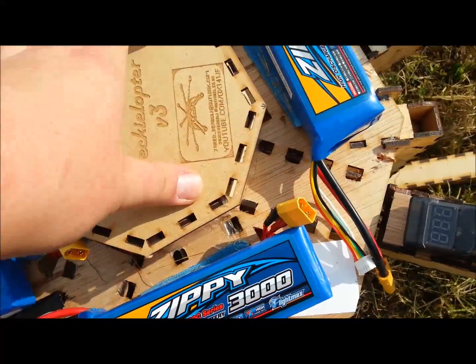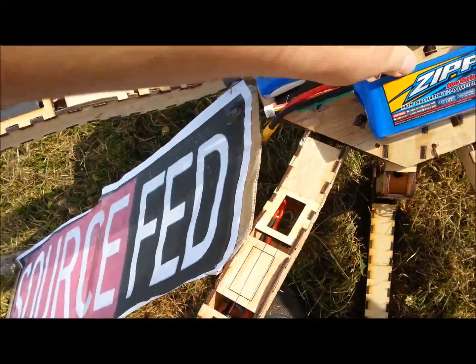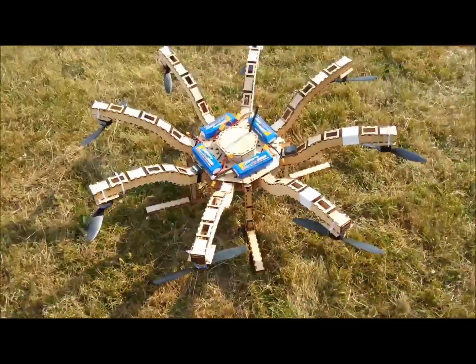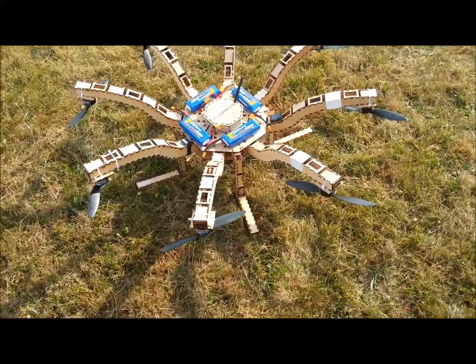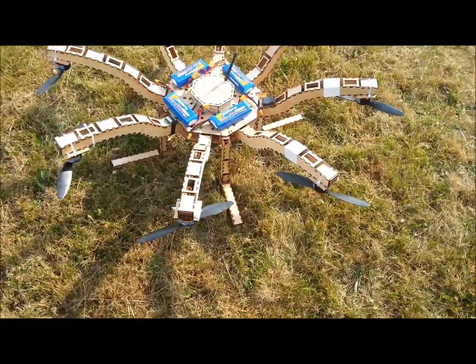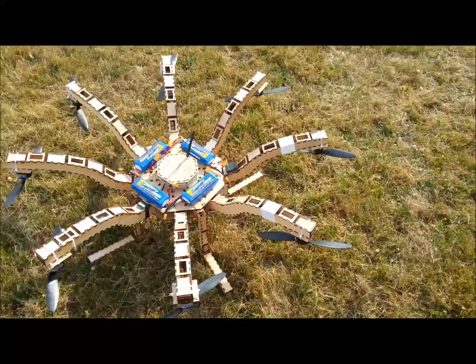It flies really well. GPS hold is working excellently. Everything is a thumbs up — 10 out of 10. Current flight time is typically 12 minutes, but the flip side is this thing can lift a lot. It's incredibly powerful. Thanks for watching and enjoy the coming video.